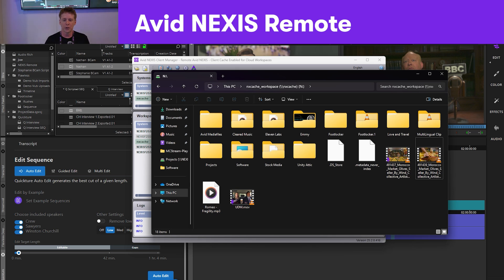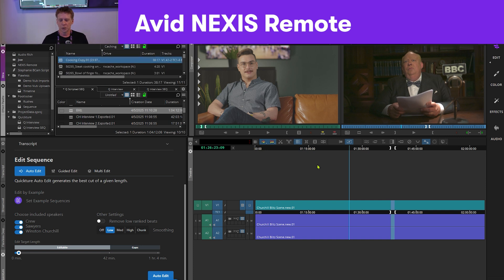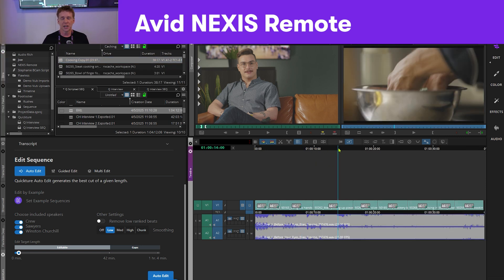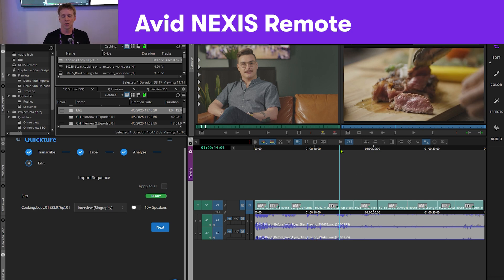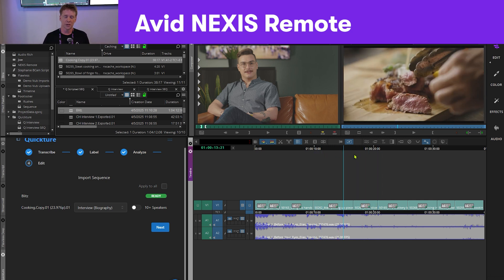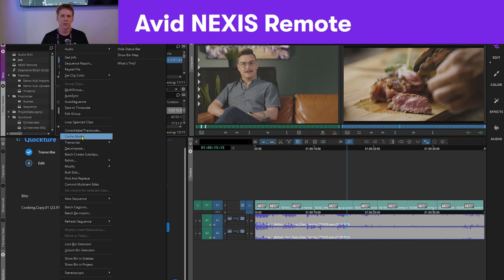In Media Composer the workflow is a little different. I load this sequence — the sequence is in a project that's local, but the media is actually all up in that cloud Nexus. Right now the media is being cached in as I scrub across the timeline. I also have the capability to right-click and select 'Cache Media' to pre-cache it.